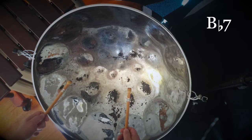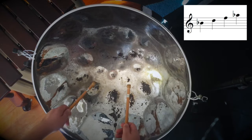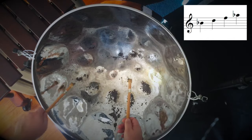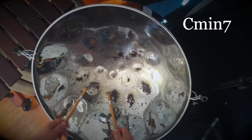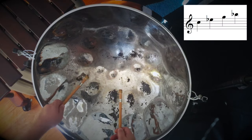B flat 7: B flat, D, F, A flat. And then at the top, C minor 7: C, E flat, G, B flat.